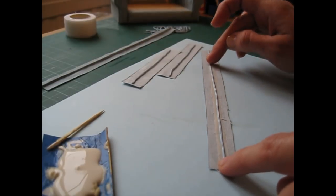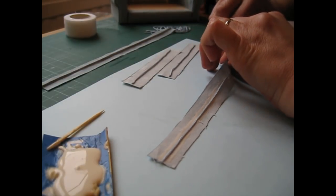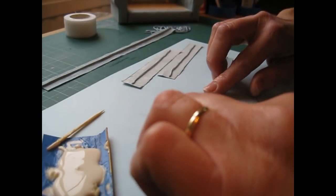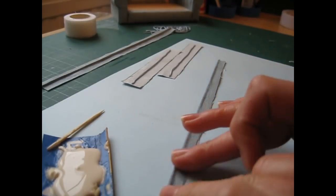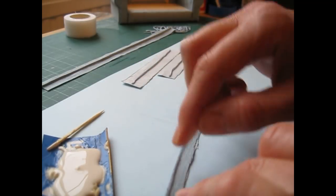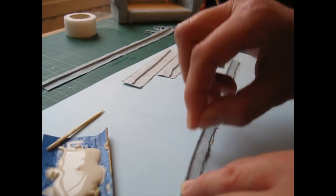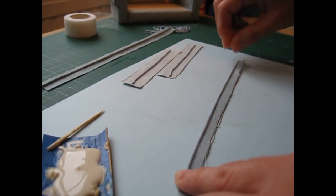Lay the bunker along the centre and then fold the fabric over, keeping the bunker pushed into the crease. Make sure you fold the fabric in half evenly so you've got an equal flap at either side of the bunker. Then use your nail to crease the bunker in to create a really nice sharp piped edge.